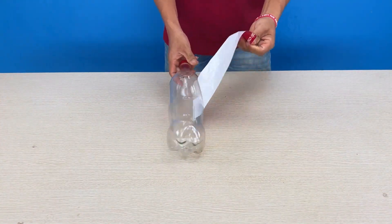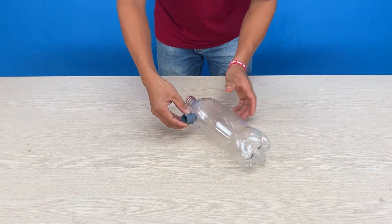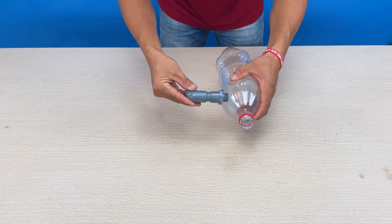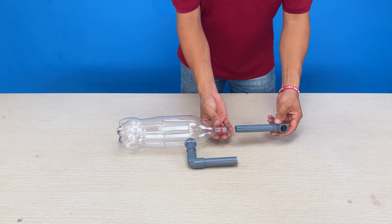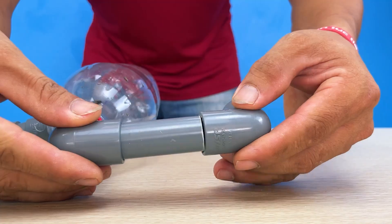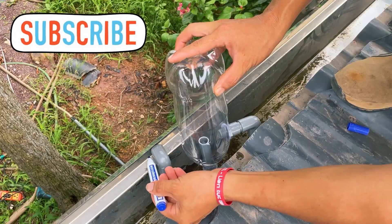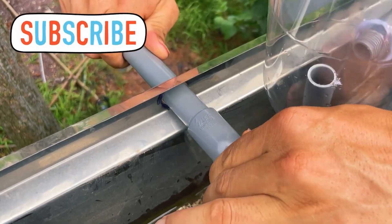A Coca-Cola bottle — what will he create with it? He attaches an external PVC threaded connector and outlines its dimensions on the bottle. After cutting the marked area into a circular shape, he screws the connector in and secures them with candle wax. He adds pipes and connectors, and also attaches pipes to the bottle neck. He takes the model up onto the roof, drills holes in the drainage trough, installs pipes, and uses glue to secure them together.